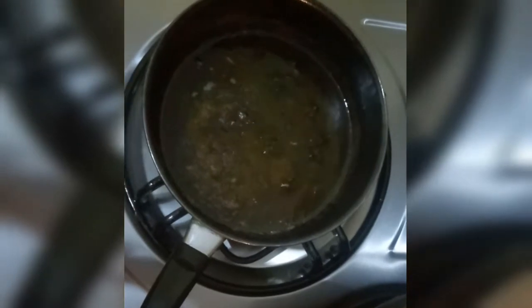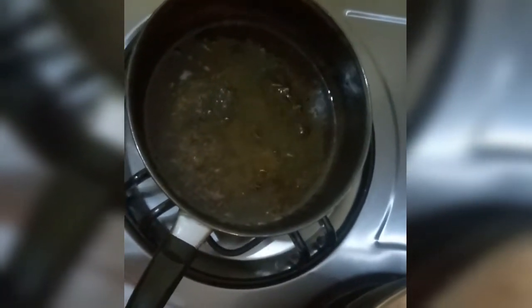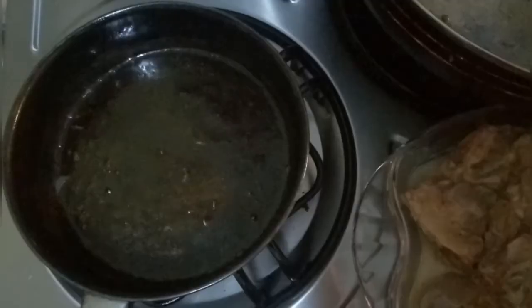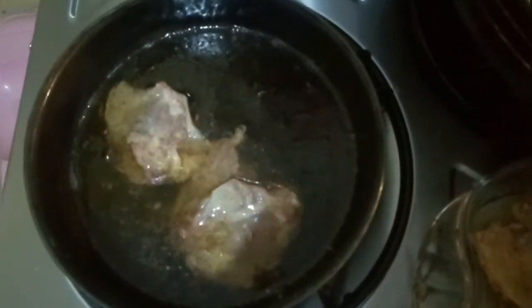I will put the chicken in on medium to low heat. I will fry it so that the chicken gets cooked well at the edges. I will fry the chicken on medium-low heat until it is done. We will keep it on a low flame so that the chicken is cooked properly.